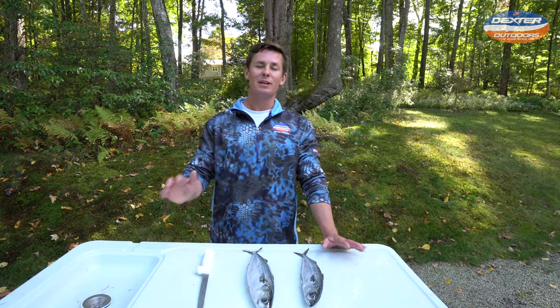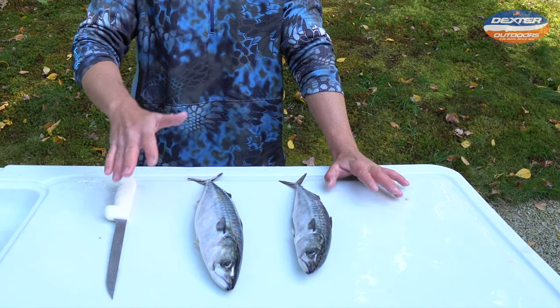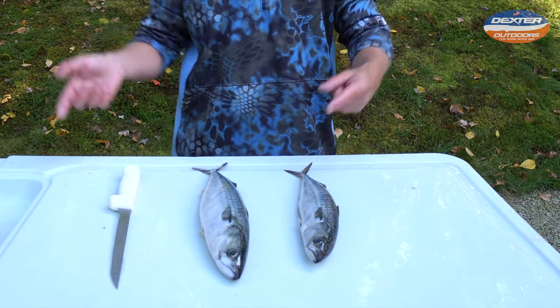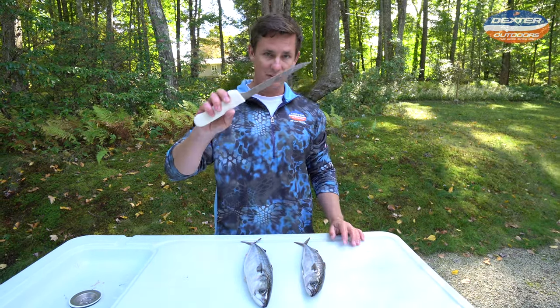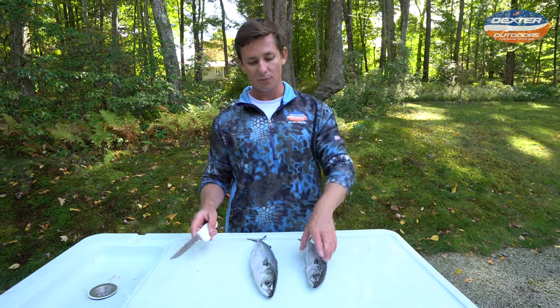What's going on guys? Victor here from Dexter Outdoors. I got some Atlantic mackerel and I'm going to show you guys how to fillet, how to clean, how to process so you guys can cook them up. Today I'm going to show you guys how to fillet them with this seven inch Dexter narrow fillet knife, which you guys can find in the description box below.